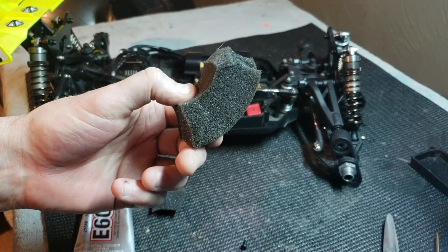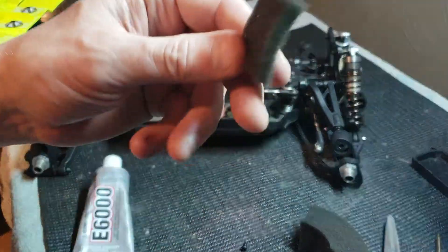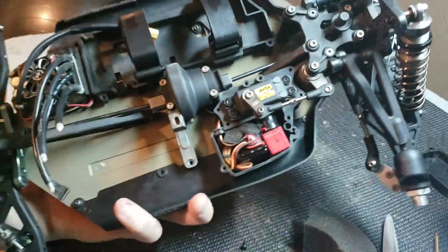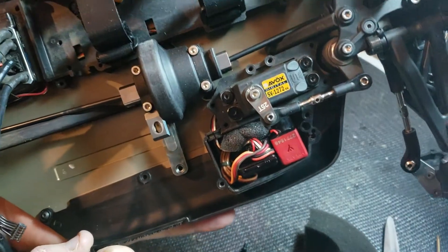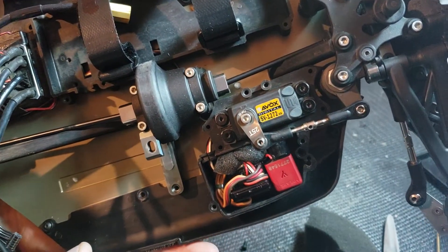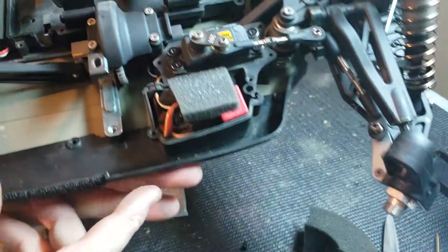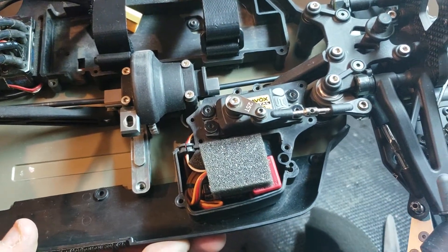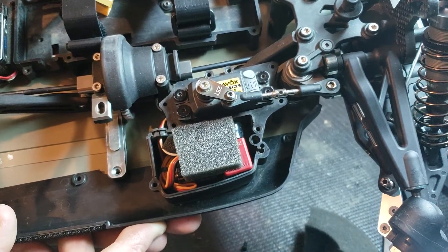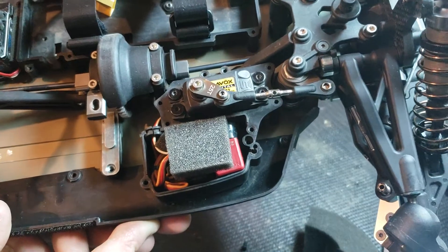This is old open-cell foam from a monster truck from back in the day — a T-Maxx or something. Cut up the foam into little usable chunks. Inside your receiver box, you pack the foam in there to take up space, and what it does is hold everything in place and keep stuff from wiggling around. Then before you put the lid on, you cut one piece and put it on top, sandwiching everything together. That foam holds all your wires in place and also helps keep dust out.